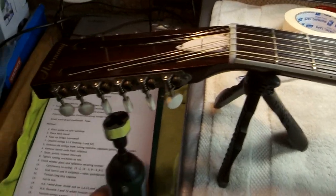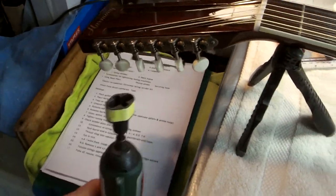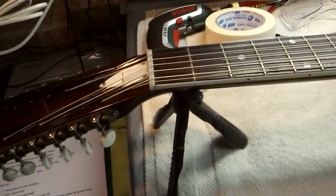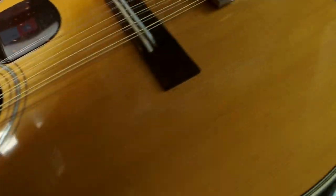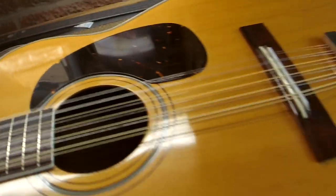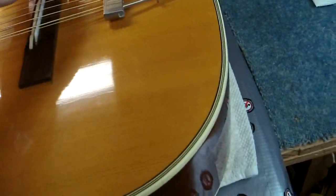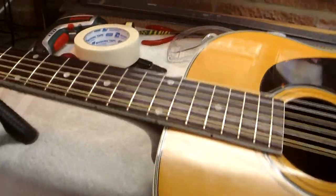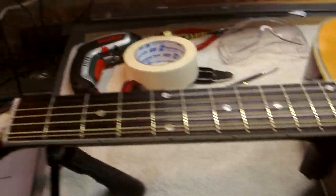You can tape up the bridge — put a little bit of tape over there. I choose not to because I don't like any stickiness on the top, but it depends what tape you use and it is certainly an option.